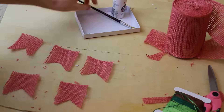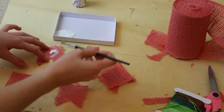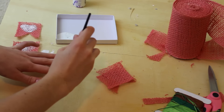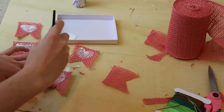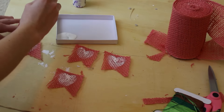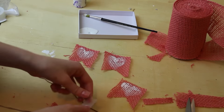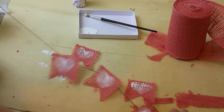Once you have all of your little flags, you're going to go ahead and start painting. I painted little hearts on each of mine, and I realized after that I probably should have done two or three coats. If you are using burlap, be careful because the paint does kind of sink through the material. Another cute idea was that you could paint 'love' on the banners, with each one having a different letter. And then lastly, you're just going to take some ribbon or string, tape your little flags onto it, and then you are done.